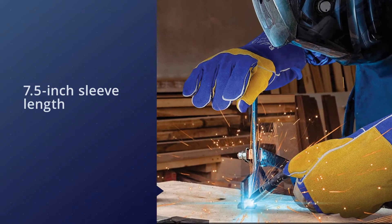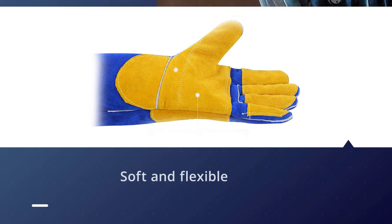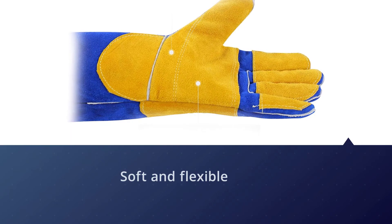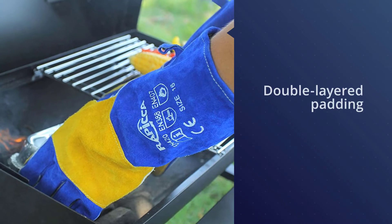These gloves feature double-layered padding made of Kevlar sheeting and aluminum insulation to shield the fingers. The Rapicca leather forge welding gloves provide added high-temperature protection; however, some users felt that the heat protection was not consistent throughout the entire glove.